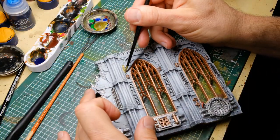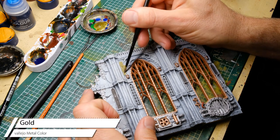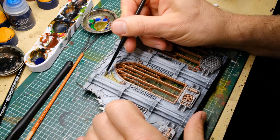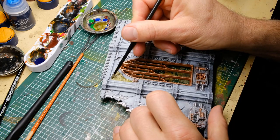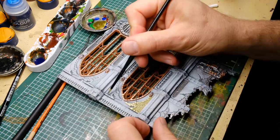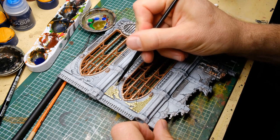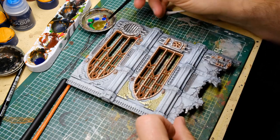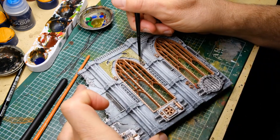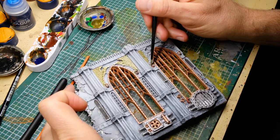Back to Vallejo Metal Color — this time it's gold. The only downside of this range is that there's only copper, gold, and tons of different silver shades. If you want different golds or coppers you'll need other manufacturers, though Vallejo does have other options outside this specific range. I'm using the gold for all the ornamental stuff like Imperial Eagles — it's cold, realistic-looking gold.